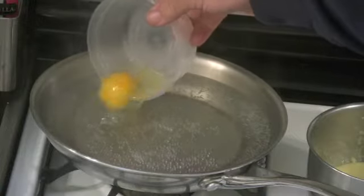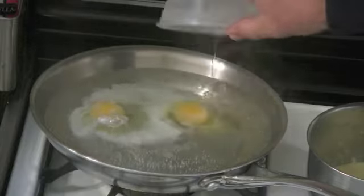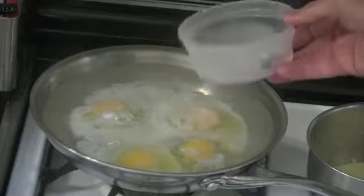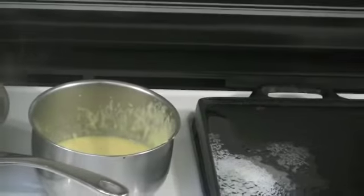In my water that just has bubbles one at a time, I'm going to add my eggs and cook them slowly. As you can see, the water is not boiling — it just has the little tiny bubbles on the side.